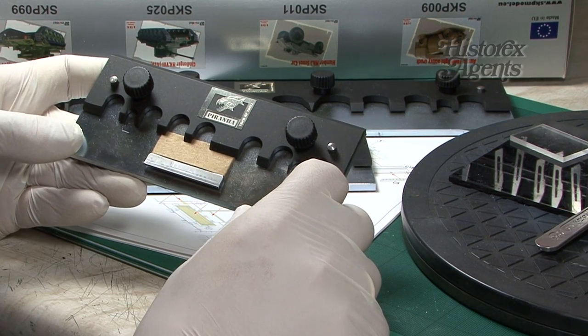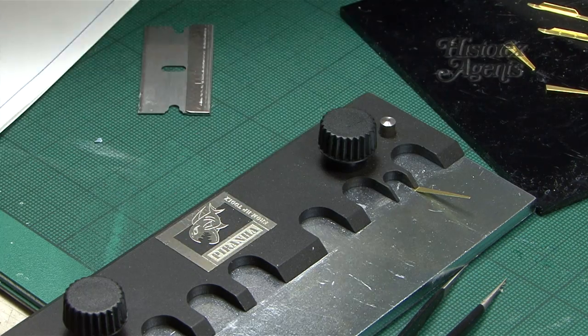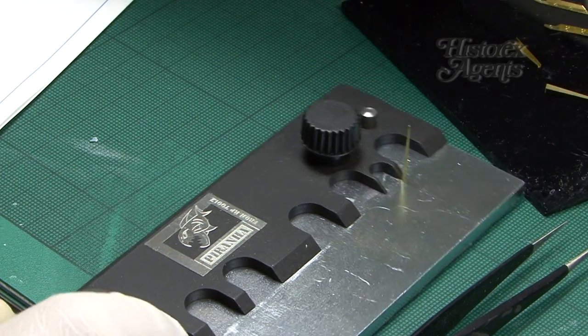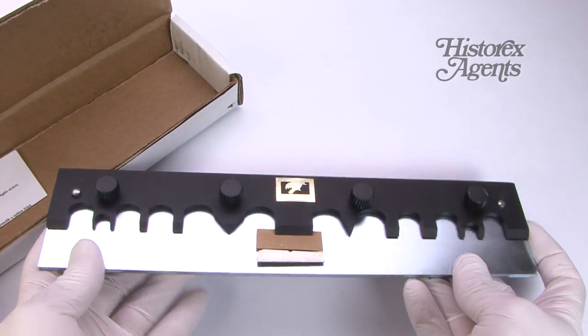We'll show you how to use these tools, but essentially they are indispensable for bending tiny photo etched parts, and we'll be using them on our Cromwell's photo etched pieces.